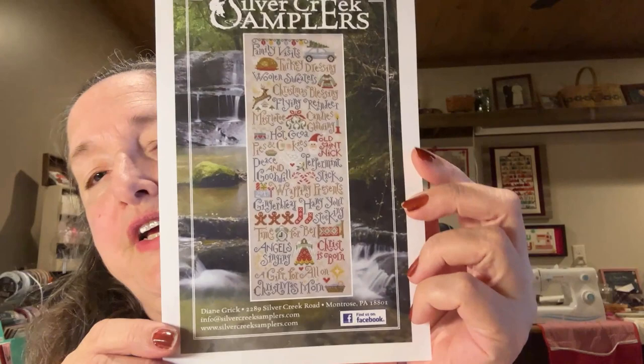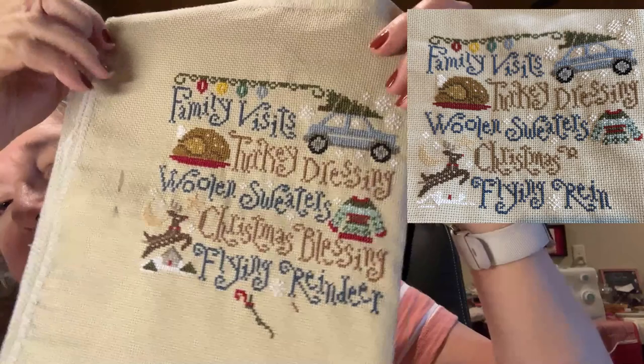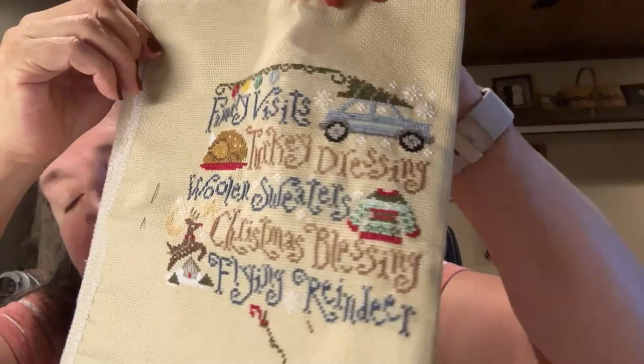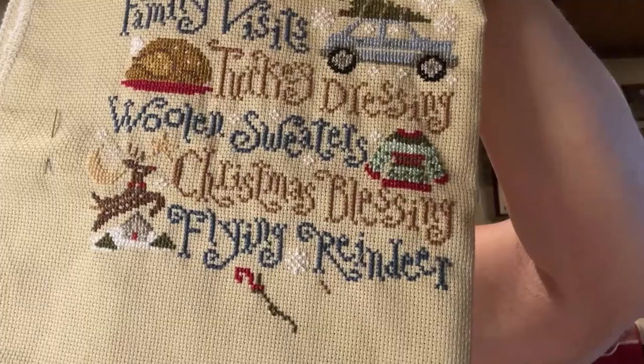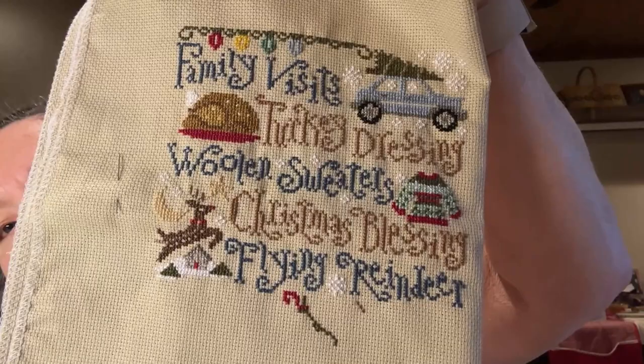Next is my Silver Creek Christmas Sampler. I finished the flying reindeer section and now I'm starting on the mistletoe. It's a lot of fun to work on.